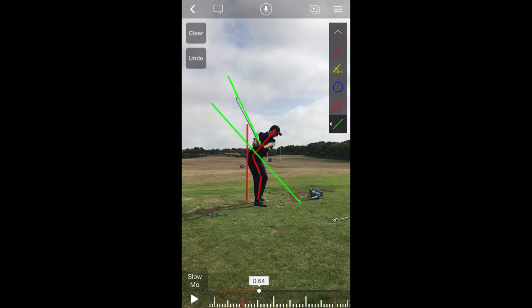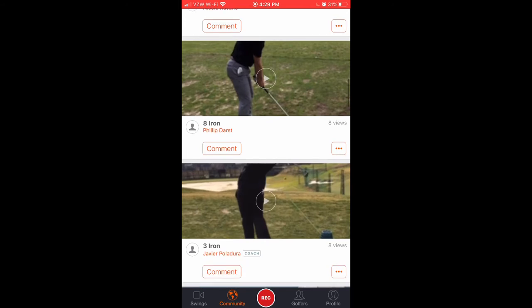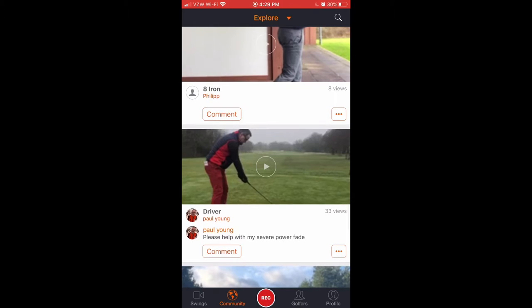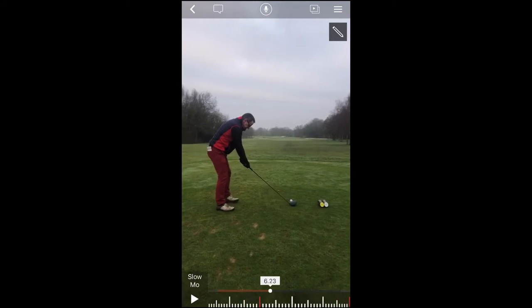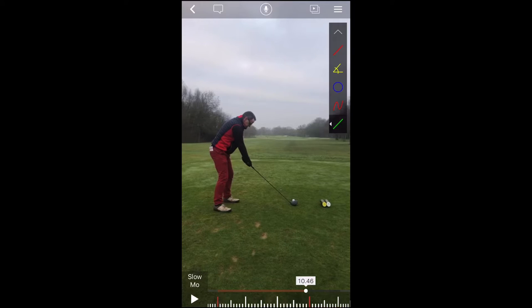Let's go ahead and take a look at a different video altogether. I don't think I have a front-on of Niccolo. But let's look at this swing from Paul Young, who is asking for some help — please help with my severe power fade. Well Paul, you're in luck because we're going to take a look. First things first, we're going to work on setting up your camera a little bit differently. While this is not the worst angle, it's a little bit hard because your hands are not in the center of the frame, so everything we look at is going to be a little bit skewed. But I think we can manage and we'll be able to get at least a decent reading.